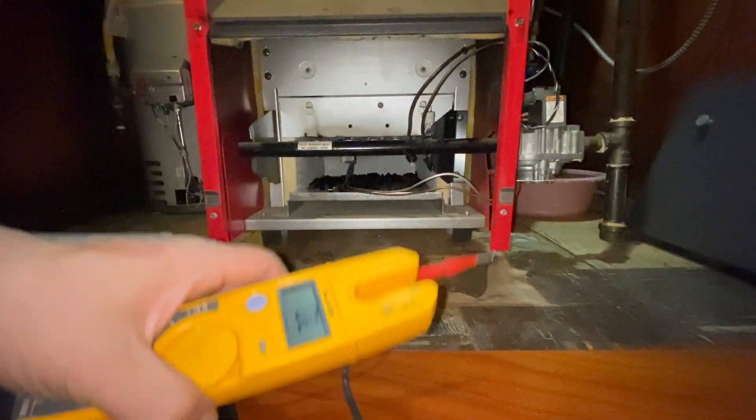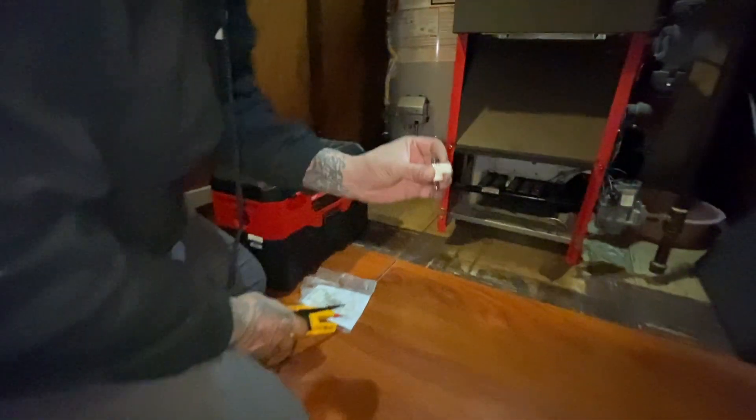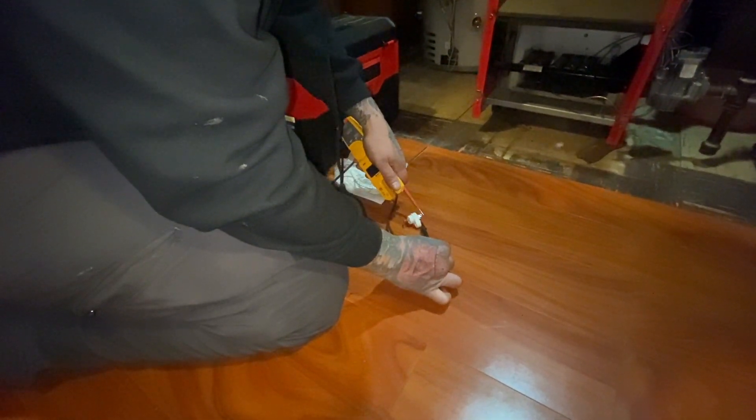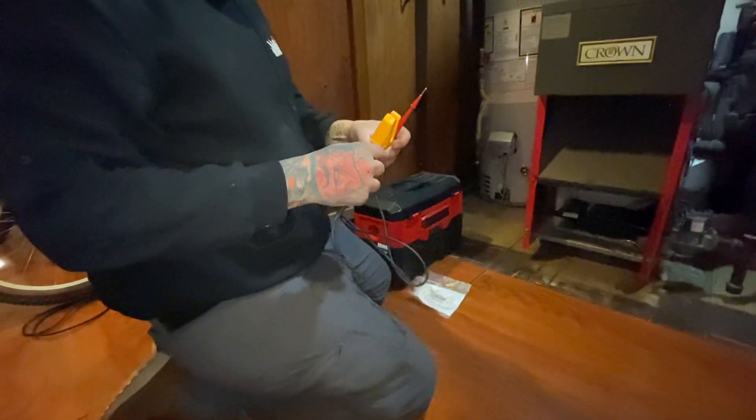Put your meters on continuity — this is the placement you're supposed to do this. That's letting me know that's your connection.